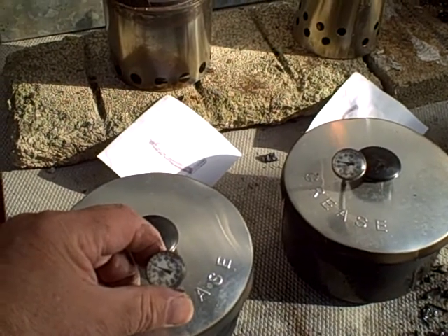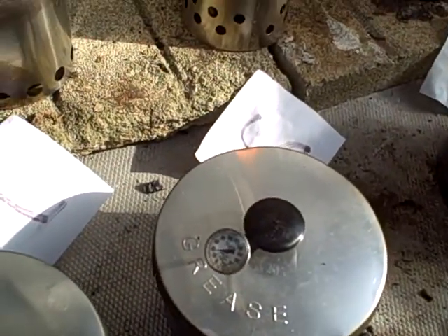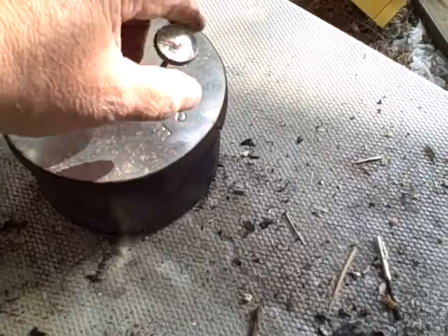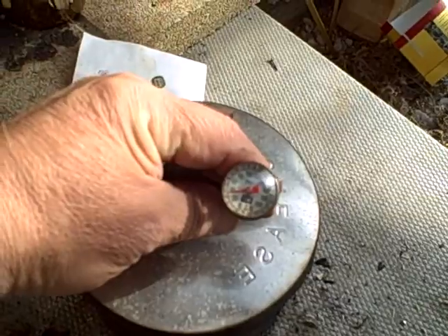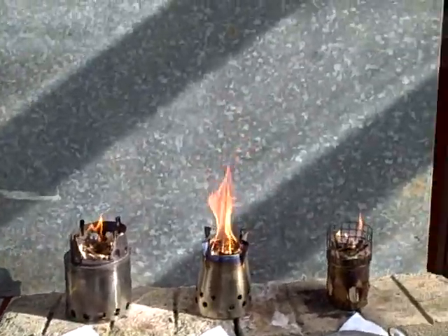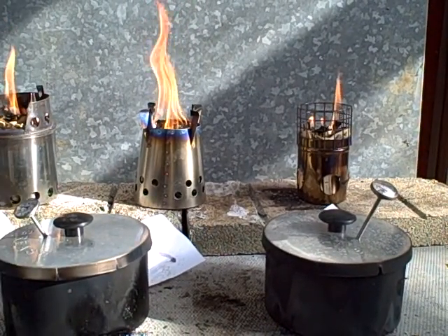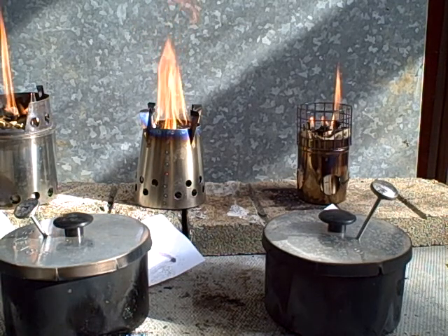Water temperature is at about 35 degrees. Okay, one minute has passed — put the pots on.